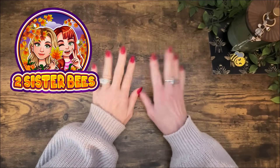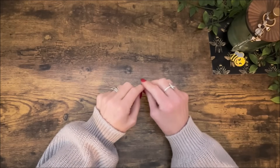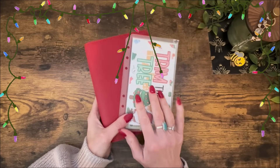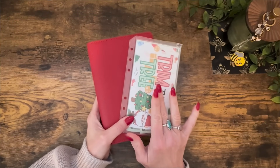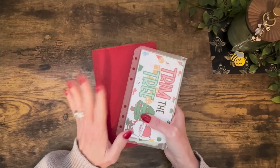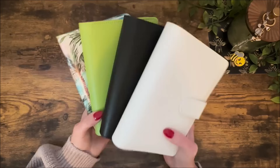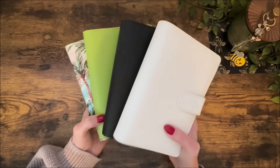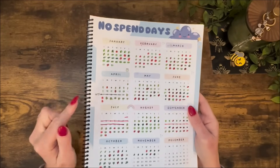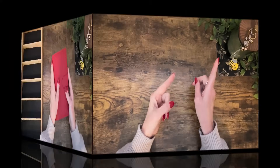Hey everybody, it's Jen with Two Sister Bees. Welcome to the channel and welcome to today's weekly cash stuffing video. Today we are going to start with unstuffing all of the Christmas money that I have spent since my last cash stuffing. I'm going to be taking the cash out and that money will be reallocated to all of my regular cash stuffing binders. I'm going to get caught back up on my no spend days. I skipped this last week so I'm ready to get everything reorganized. Let's get into it.